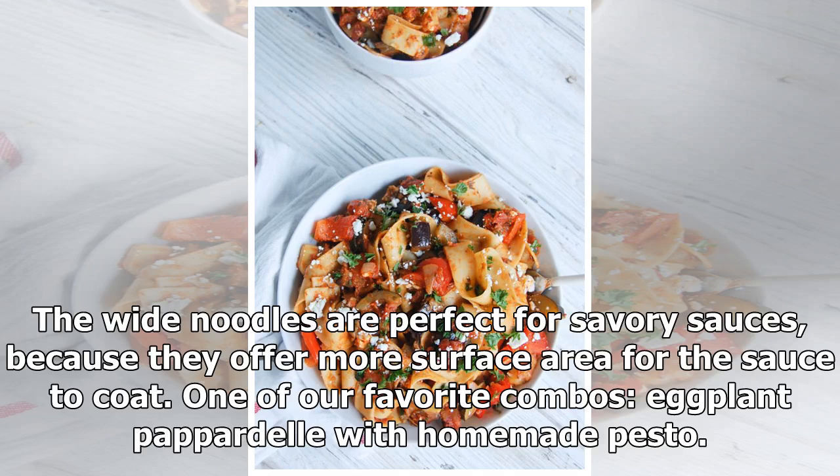The wide noodles are perfect for savory sauces, because they offer more surface area for the sauce to coat. One of our favorite combos: eggplant Pappadelli with homemade pesto.